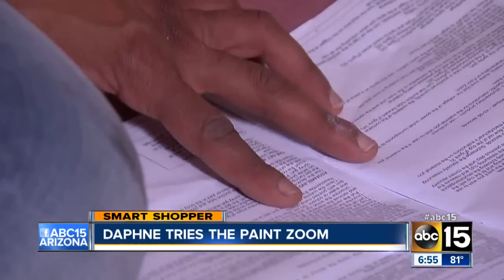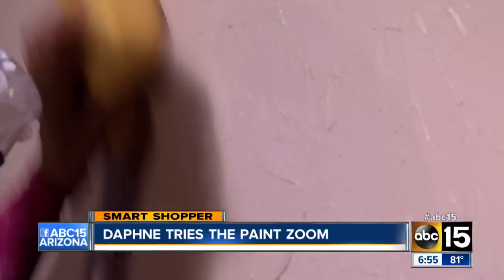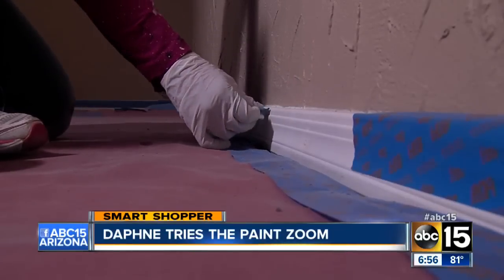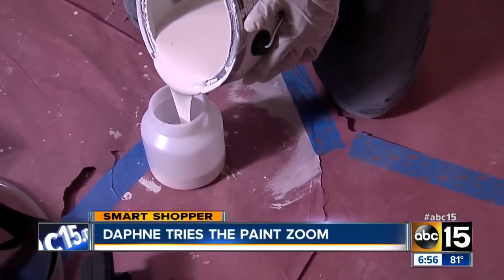Well, let me try it before you buy it. First, I read the instructions, but before we paint, we must prepare the room. First, you have to clean the wall, and also tape off any areas you don't want to get paint on. I am just using regular paint, so there's no dilution needed.